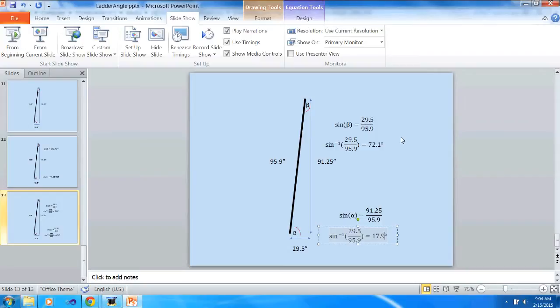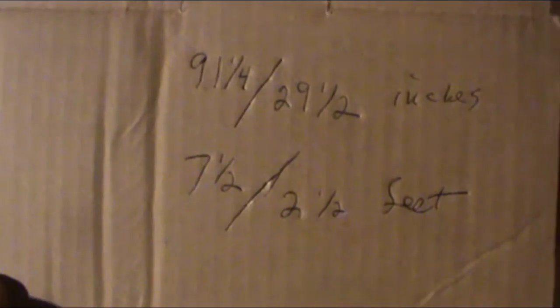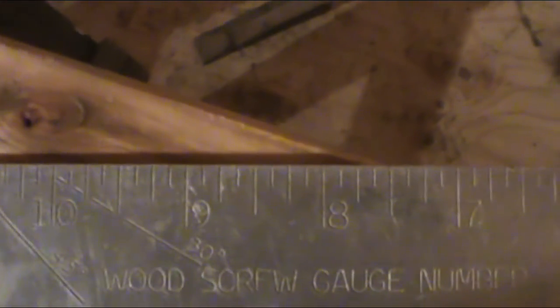Now let's see how to do this with a carpenter's square. The rise over run — I converted that to feet and rounded a little bit. That 7.5 and 2.5 ratio is what I'm going to use on the square. That's in feet and this is in inches, but the ratio is the same. I'm going to set the square at 2.5 inches on this side and 7.5 inches on this side, and that should give me my proper angles.